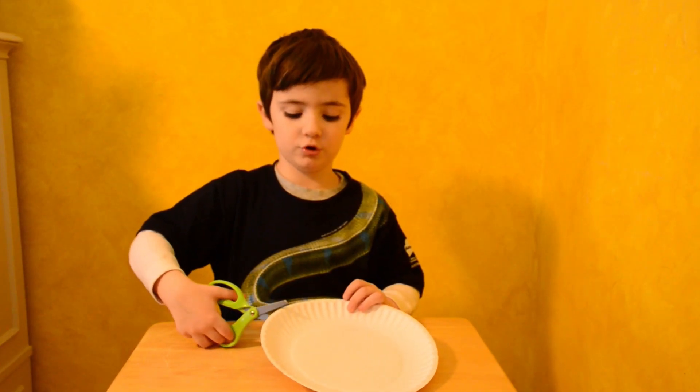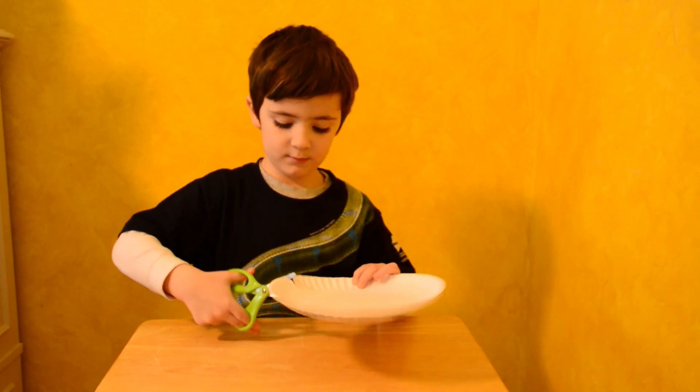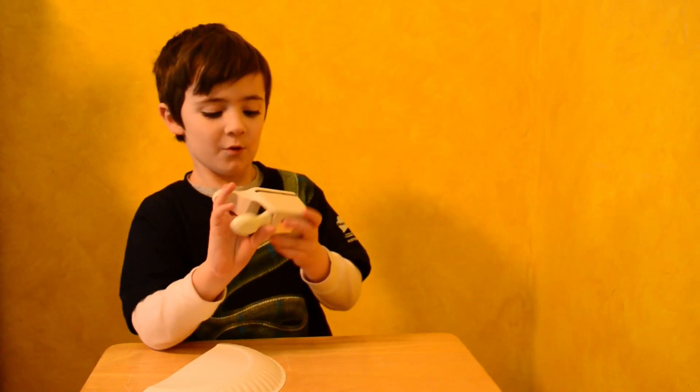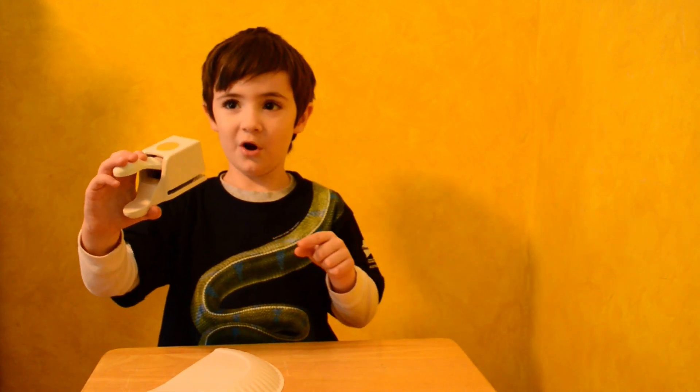So the first thing we're going to do is cut our plate in half. This is our cutting tool thing, and we're going to punch it.